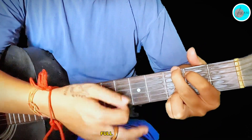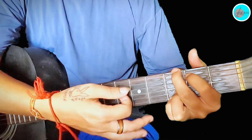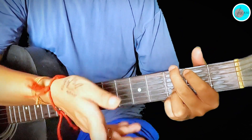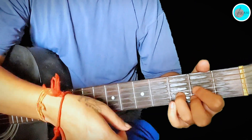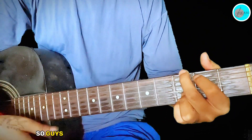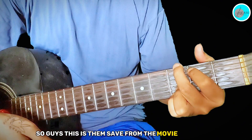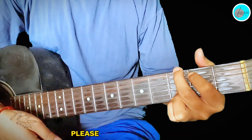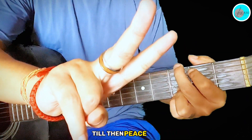The last strumming will be a little longer with full strumming. So guys, this is 'Tum Se Hi' from the movie 'Jab We Met'. I hope this helps you. I'll see you in the next video — please subscribe to the channel. Peace out!